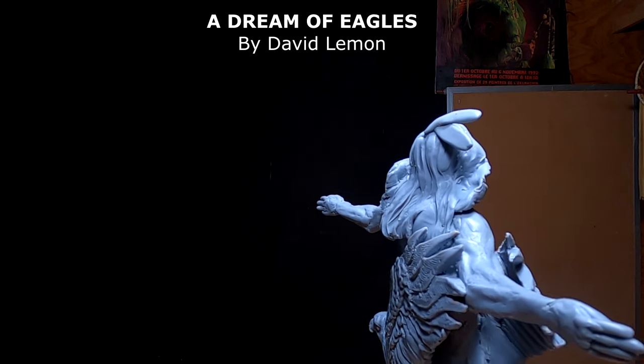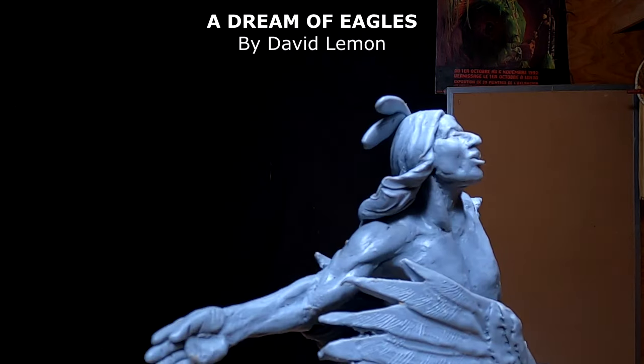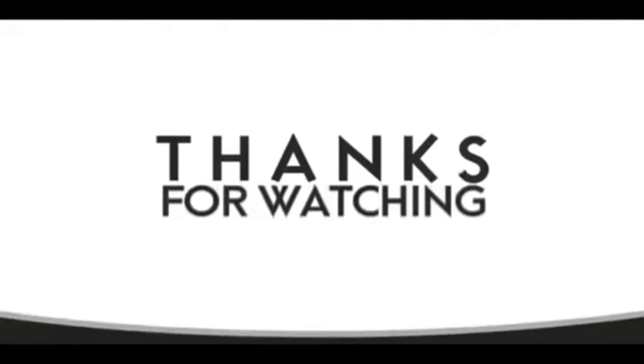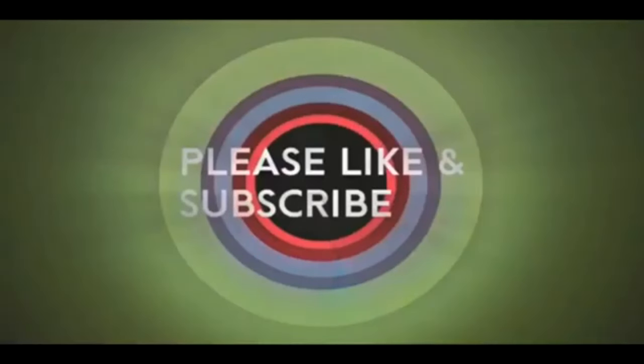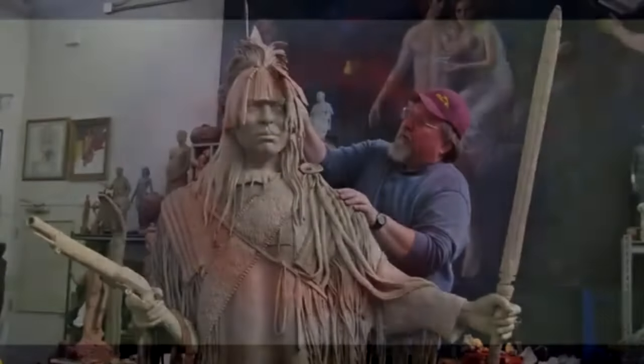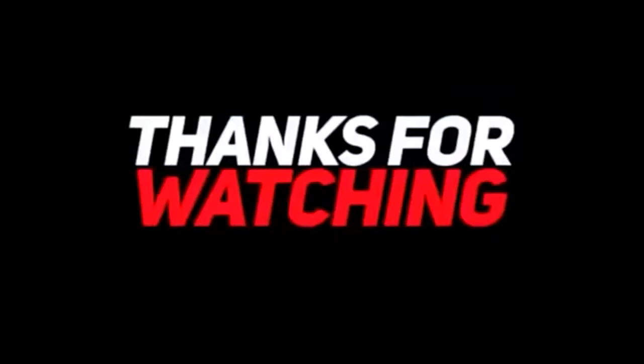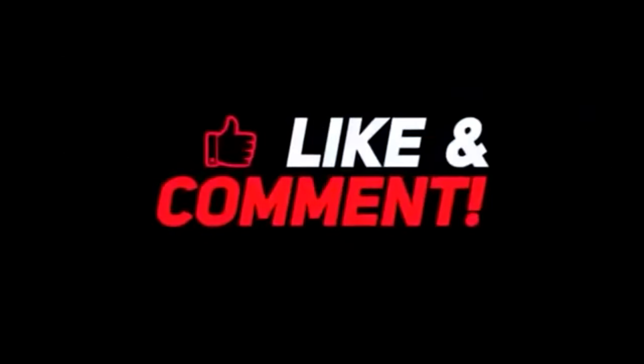All right, everybody. I'll see you guys when I see you. Good night. If you like this video, please like and subscribe to my channel — it really would help me. Check out the link below this video; it will take you to a review of my nine instructional videos that could be very helpful to you if you're thinking of sculpting. Good night, everybody.